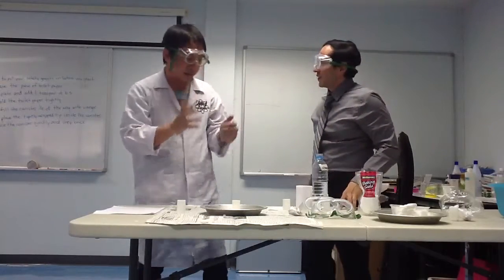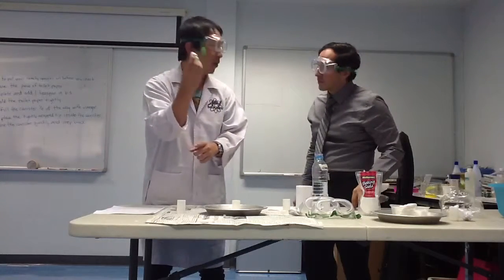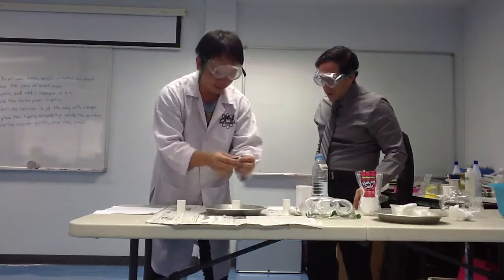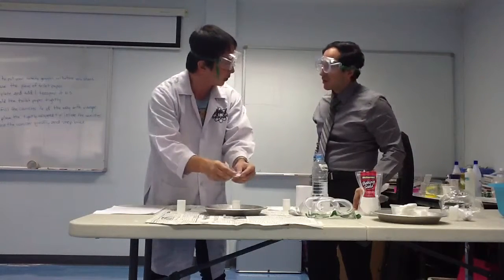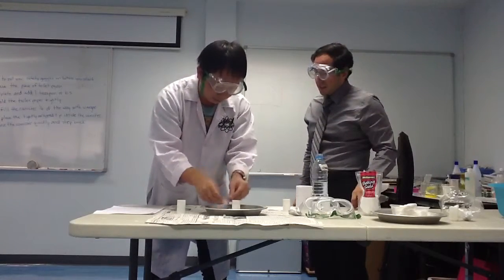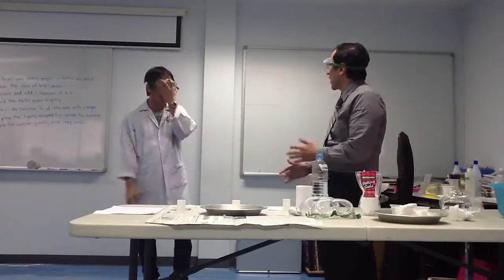Next step: you will press the tissue into the canister and close the lid quickly. When done, you step back and watch what happens.